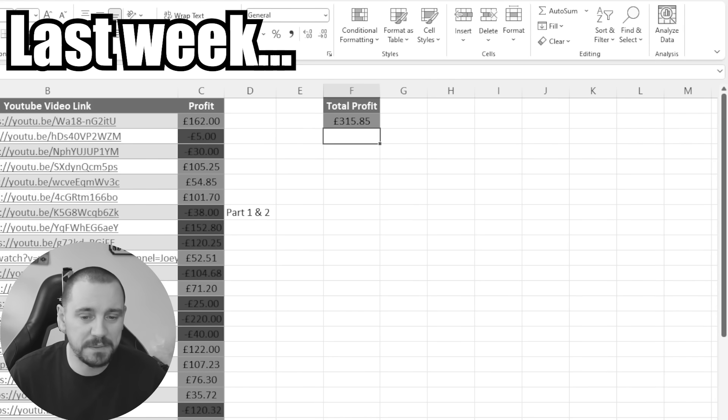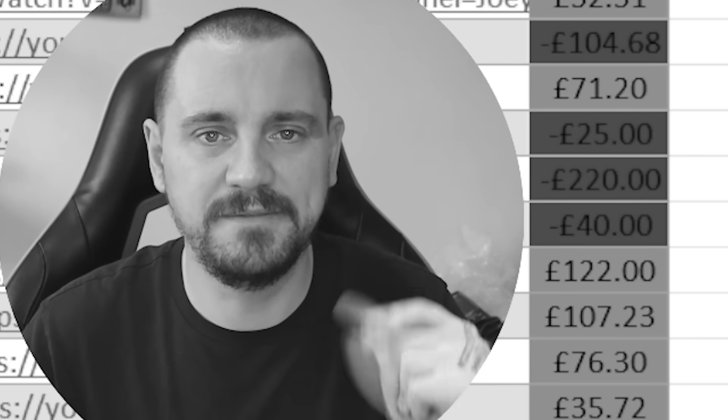I could buy two broken PS5s, not be able to fix them, and that profit's gone just like that. I've only gone and done exactly that. I've bought two faulty PlayStation 5 consoles from the same seller in an attempt to fix them and make a profit.